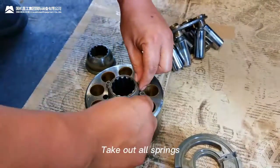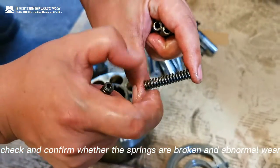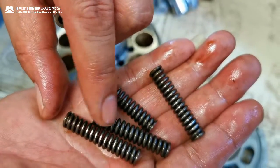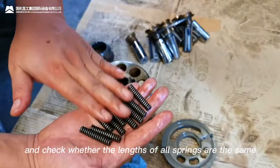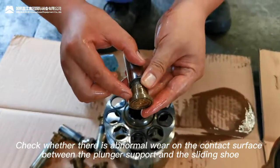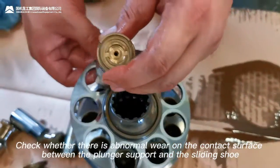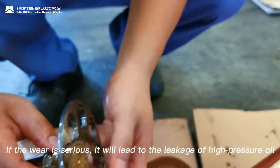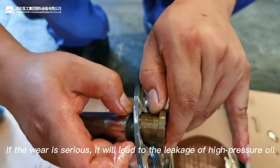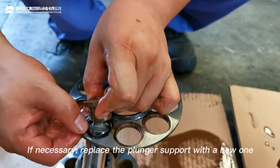Take out all springs and check whether the springs are broken or show abnormal wear, and confirm whether the length of all springs is the same. Check for abnormal wear on the contact surface between the plunger support and the sliding shoe. If the wear is serious, it will lead to leakage of high-pressure oil. If necessary, replace the plunger support with a new one.